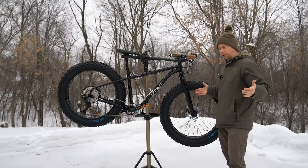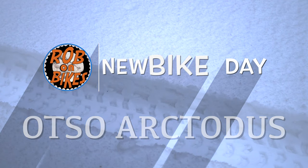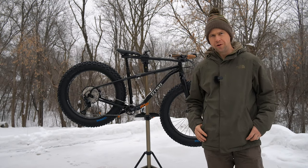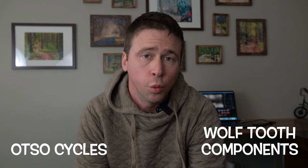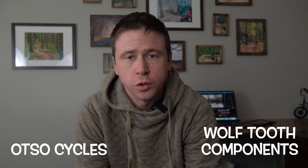The Otso Arctotus. So I went with the Arctotus for a few reasons. Otso is a local company out of Burnsville, Minnesota. If you're not familiar with Otso Cycles, perhaps you've heard of their parent company, Wolf Tooth Components — manufacturers of high quality bicycle components and tools.